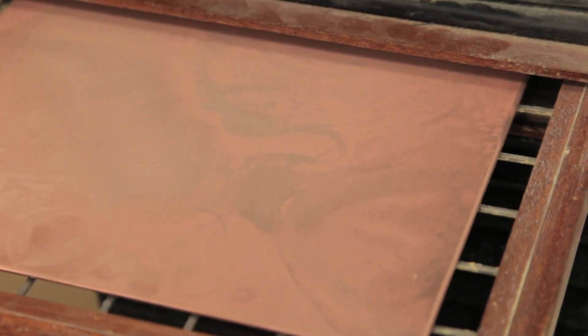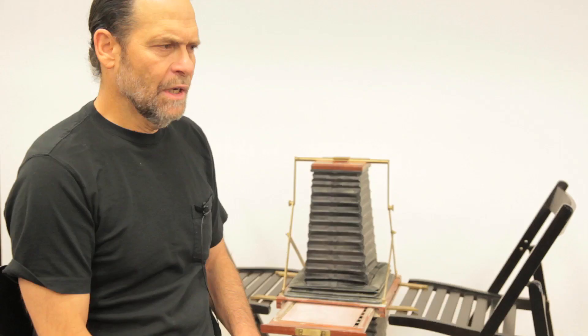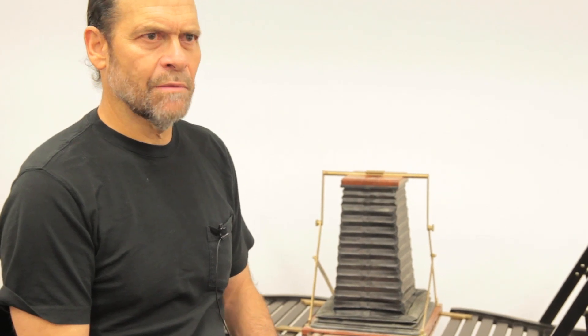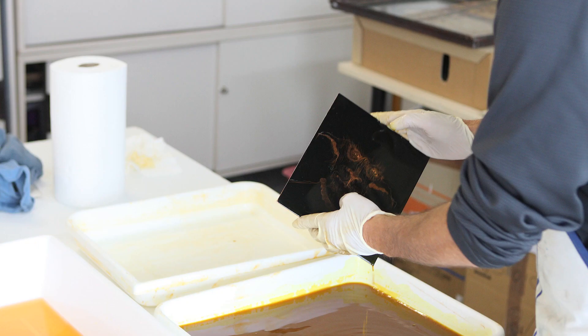I very carefully take the plate out and I put it on a hot plate. The hot plate is usually about 250 degrees Fahrenheit, and the rosin will melt in less than a minute.